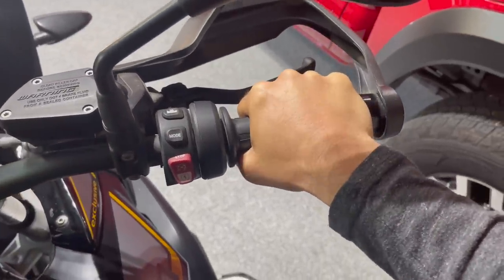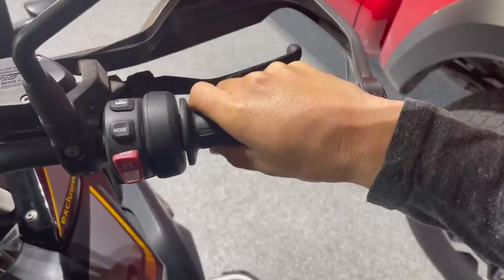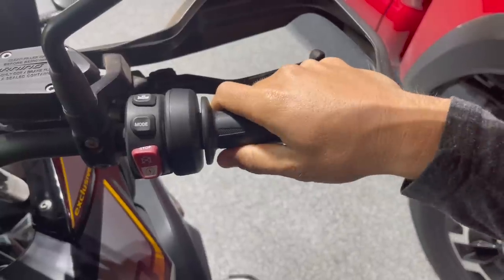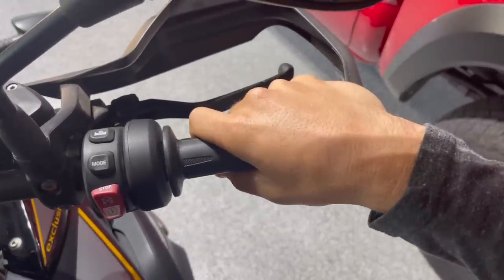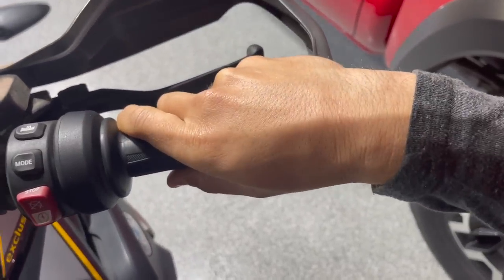So a couple things you could do. One, as you start to tip in, you just slowly start to turn your wrist off to the inside. A lot of people call this the screwdriver grip or the ice cream cone grip. Champs say point your fingers in the opposite direction of where you're going — you kind of point your elbow out and go like this.